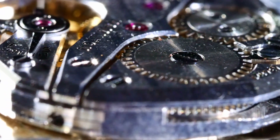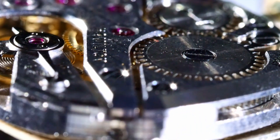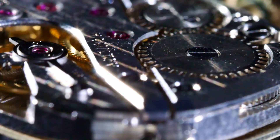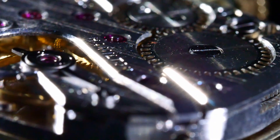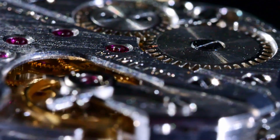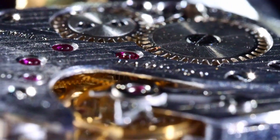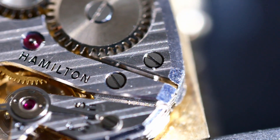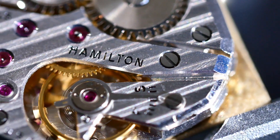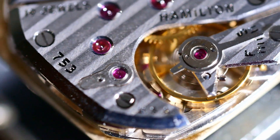The 750 family of movements, made up of the 752, 753, and 754, was replaced by caliber 770 in 1955. One of the major differences between the 753 and the 770 is the shock-protected balance jewels of the 770. The 770 was considered one of, if not the best, mechanical movements at the time, so it stands to reason that the 753 is also right up there.